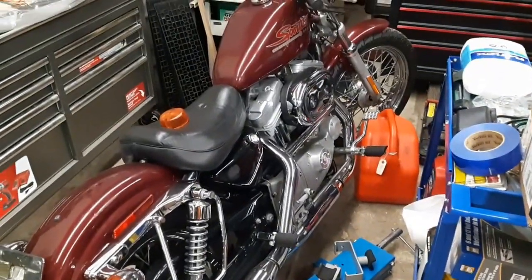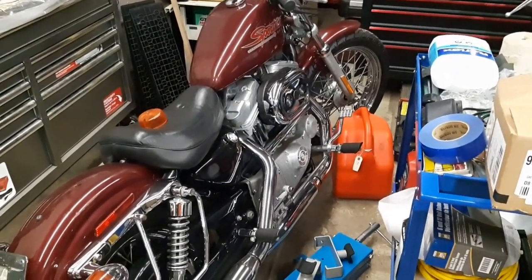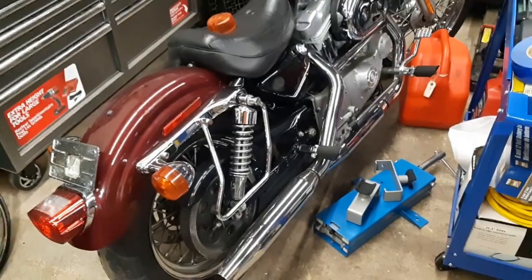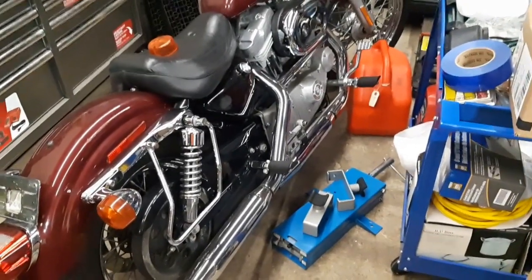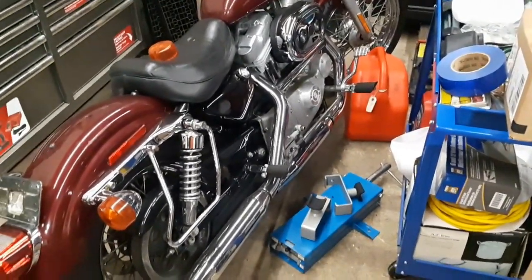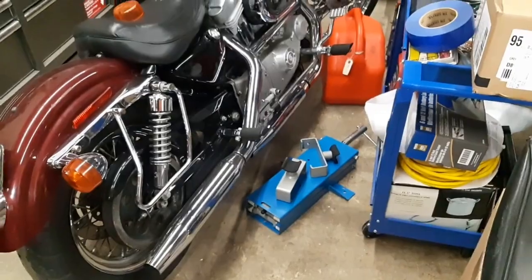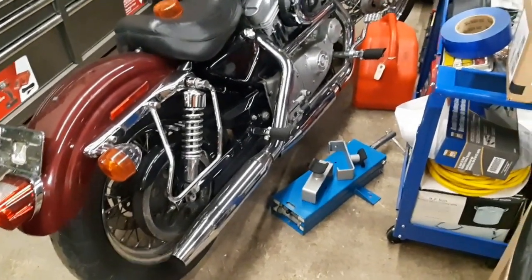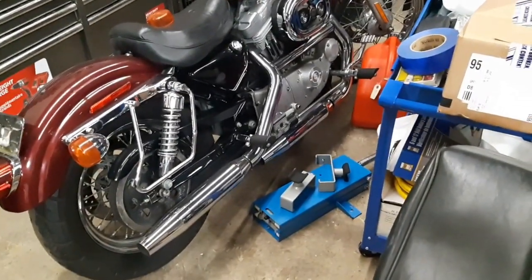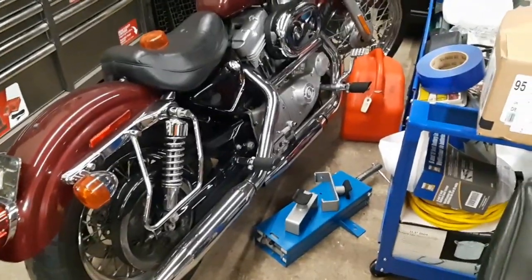This is my 2001 883 Hugger XR750 Tribute build. As you guys can see, it hasn't really had a lot of work done to it. I'm hoping to get this thing running for you guys, because a demonstration of it running stock is going to be a lot better than just slapping on a new exhaust. I want you guys to have a comparison. So I'm going to try to get it running — even if it's just for 5 or 10 seconds — that is the plan for the next video.